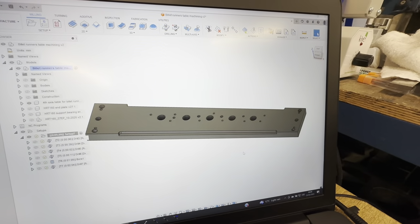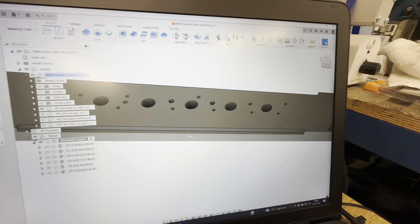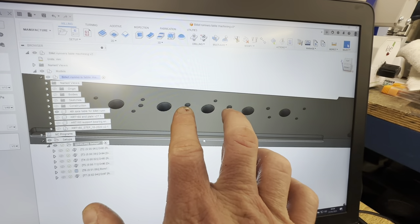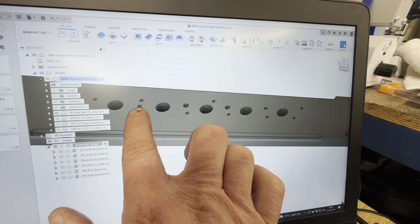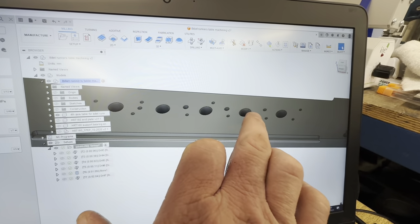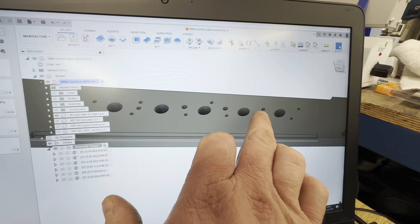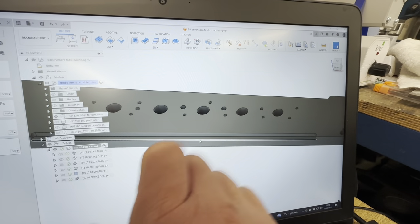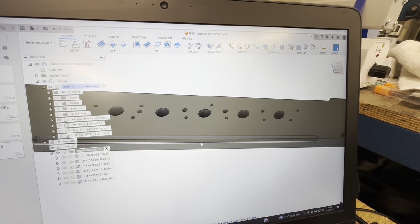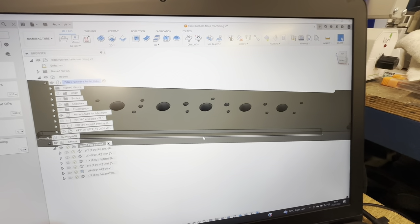Coming in a little closer: these are clearance holes for M10 bolts, that one is going to be an 8mm hole for dowelling, this one up here is also going to be an 8mm hole for dowelling, and the rest are 6.5mm clearance holes for M6 bolts or cap heads.